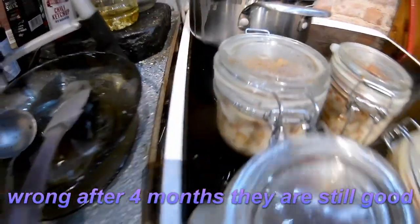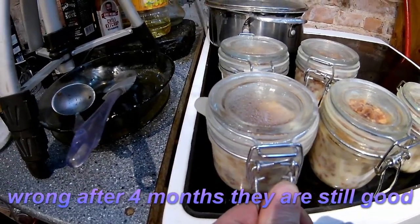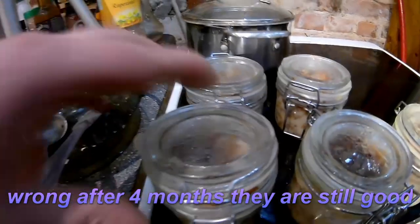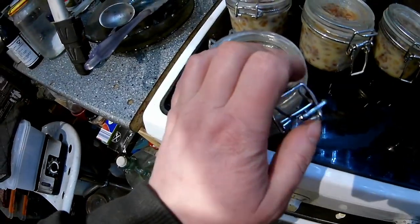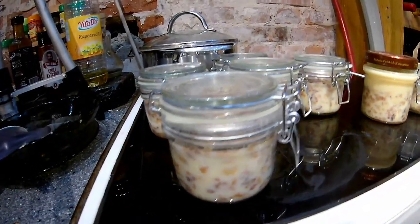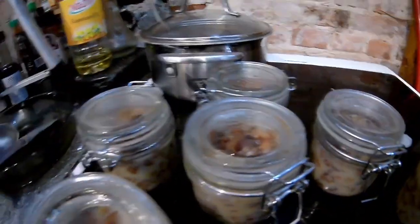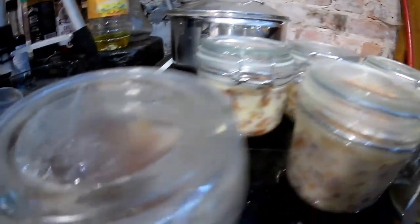Otherwise they begin to get broken. But I believe even if I leave these things, the top will not pop out. I flip it and it pops out anyway. Let's just do a smell test - perfect. So that will be the first jar I take tomorrow to work.